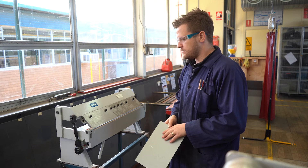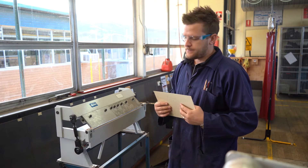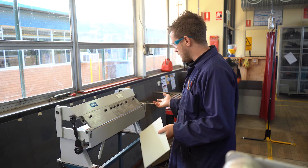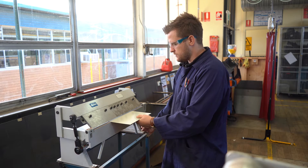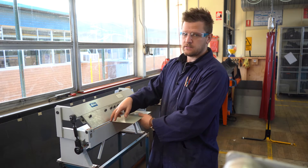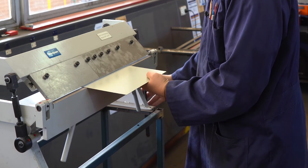So here we have the pan brake folder. This one's used solely for sheet metal. It's quite an easy machine to use. You just slide your material in to where you've marked it. You always need to mark your work with a scribe or with a texta.